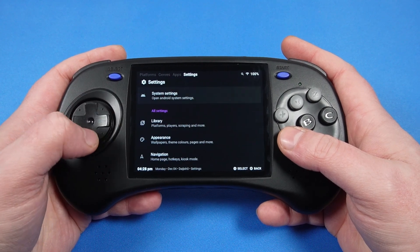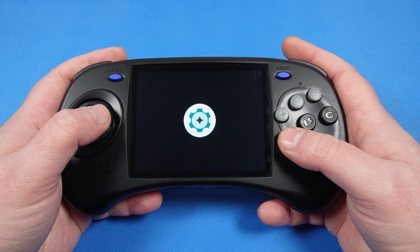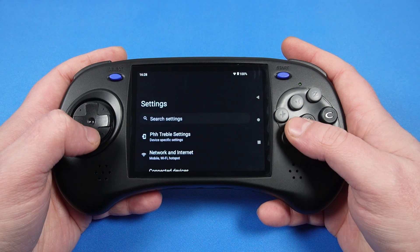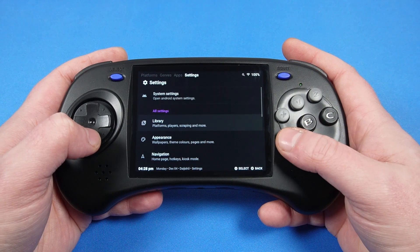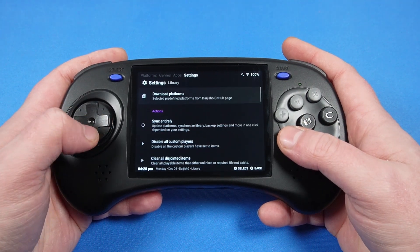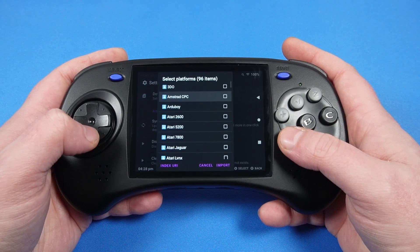What's cool about GammaOS is that, as well as custom ROM launchers, you've also got access to installed apps and you can still access your Android settings. You can also switch performance modes by holding L1, R1 and the D-pad in, which is great if you want to save some battery power when playing lower spec games.